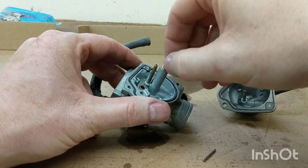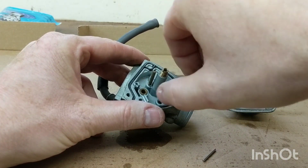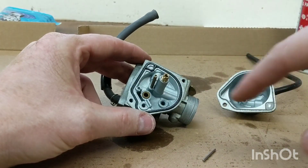The main jet was loose - look at that. That was a problem. Well, that shouldn't have been loose, so maybe that was the issue. But why wouldn't the fuel drain out? We'll tighten that up anyway and clean everything out.